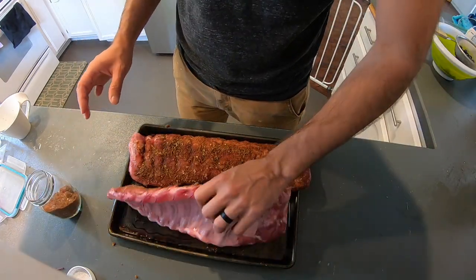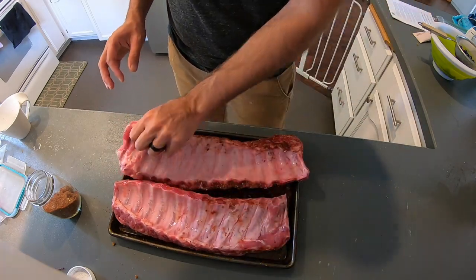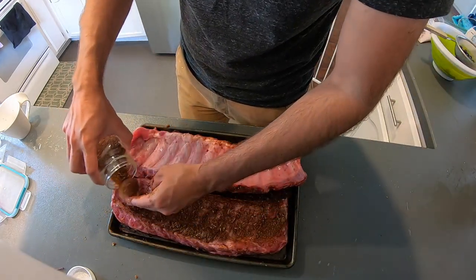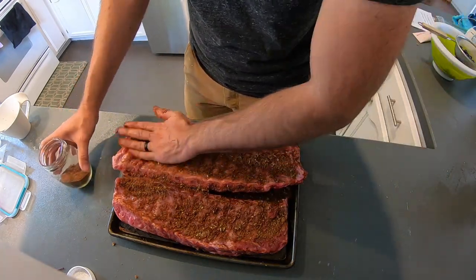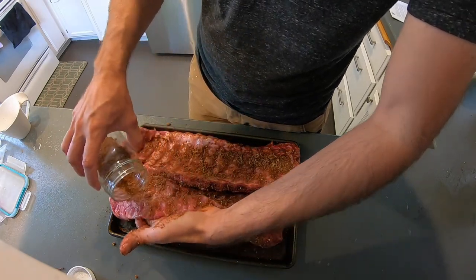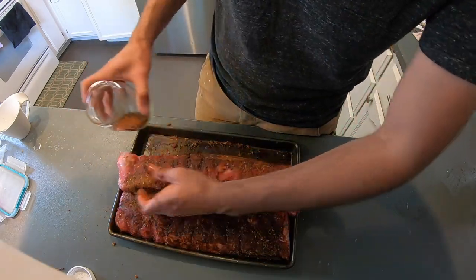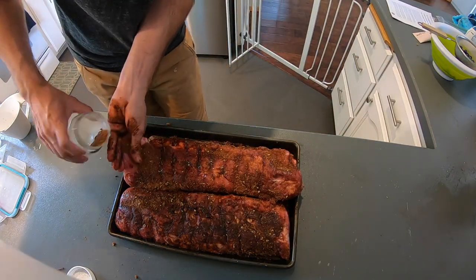I'm going to go ahead and sprinkle this all over, give it a good rub and pat down. Some people really like taking the layer of skin off the back. I like leaving it because it kind of holds the ribs together a little bit better, and I like my ribs to just fall apart. I'll season that up a little bit too. The seasoning will melt because it has high sugar content in it — that's what you want. You want your ribs to be kind of moist because that's what's going to help your ribs receive the smoke. If you have dry ribs, they're not going to receive as much smoke.